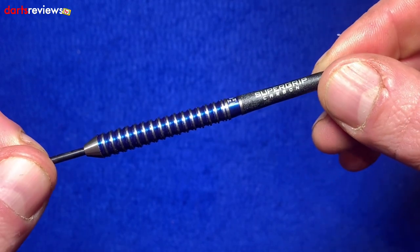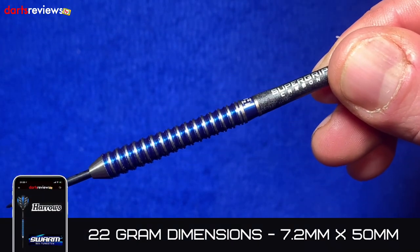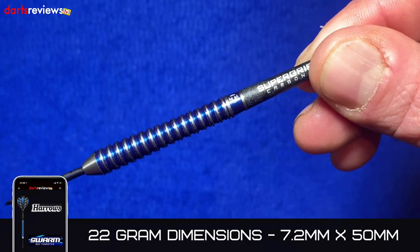We'll put the flights in and go for a throw. But just to mention — the width and diameter at the widest part is 7.2mm.